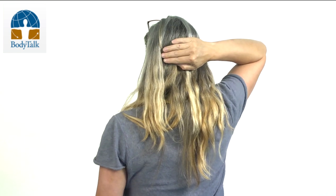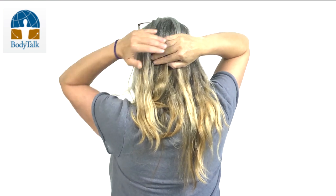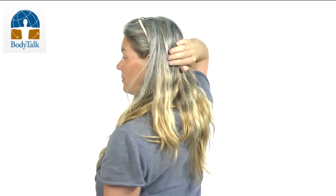So, doing the Body Talk Cortices — how to actually do it. The whole aim is that we are going to be linking, creating an improved connection, improved communication and information flow between the left and right hemispheres of the brain. We can do this simply by creating a bridge. I'm going to turn around here to show, starting at the base of the occiput — the base of the skull, the big bump at the back of your head — creating a left-right connection so that all the nerve pathways and all the information flowing can be optimized when everything has got frazzled.